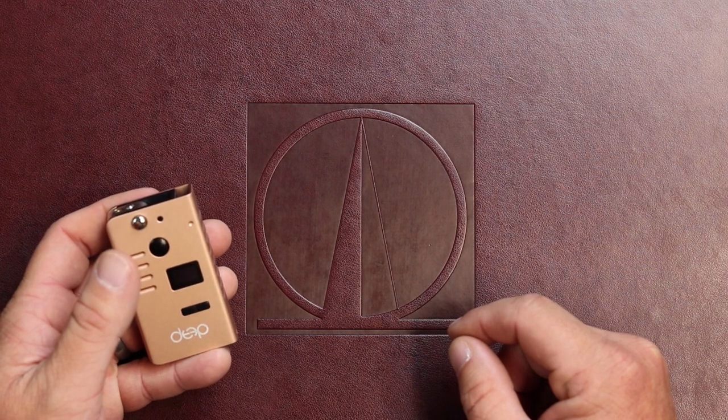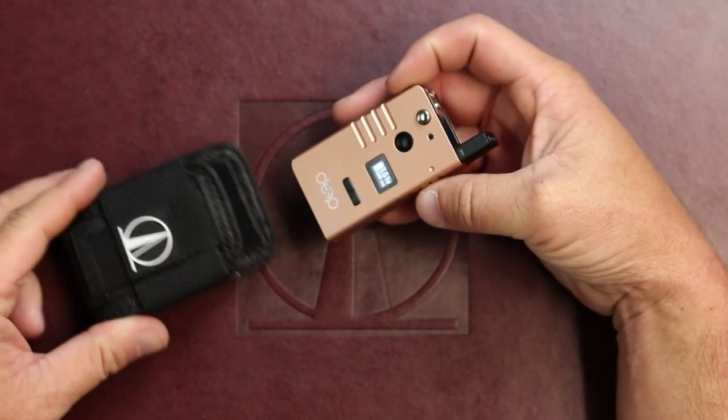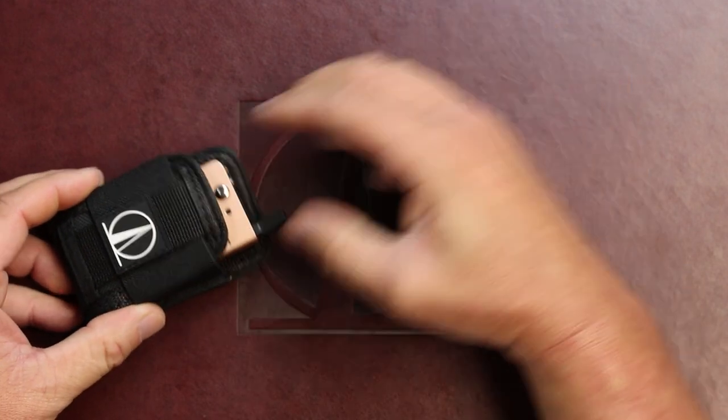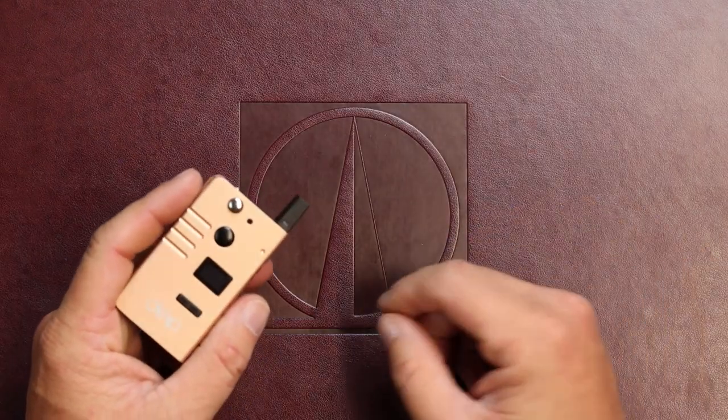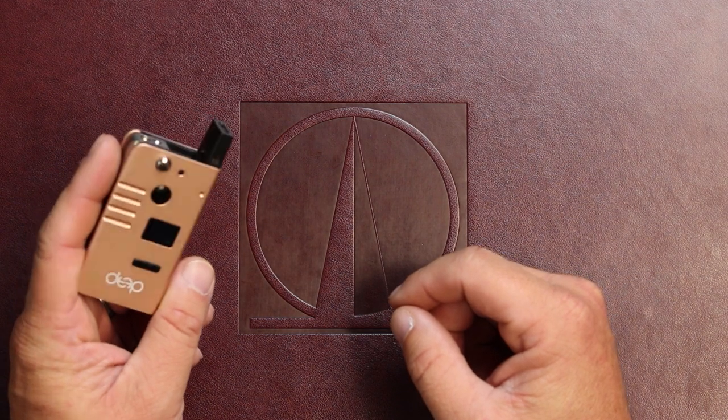It is adjustable wattage from 4 watts to 12 watts, and voltage is from 2 volts to 4.2 volts. Another cool little thing is it does fit our mini box mod carrier perfectly. That's the Deep 2-in-1 cartridge and pod capable device — till next time.